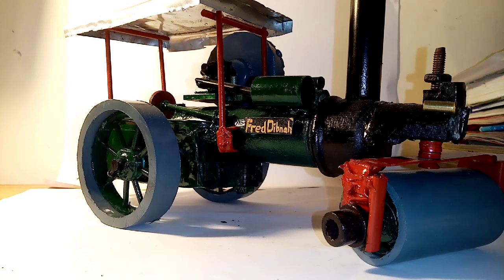It's made out of just random stuff I found in the workshop — bits of steel, bits of plastic, mostly iron and steel really. It's very, very strongly built.